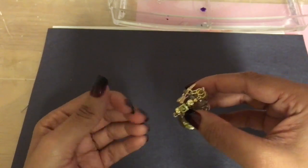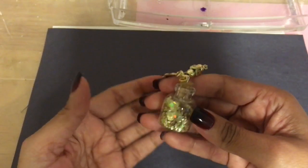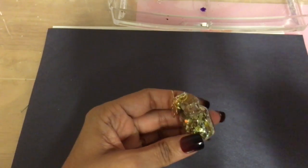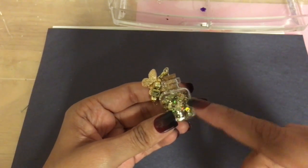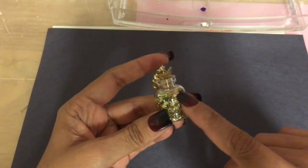I have glitter all in my nails — that's what happens when you craft, you get messy, and I love it. Here is how this one turned out. You can also put a message inside; I did one where I put some seashells and a little message, and that was the cutest one I've made. But let's get right into how I actually do the loop.